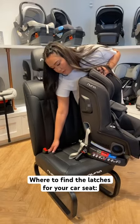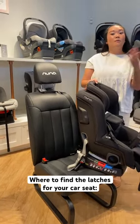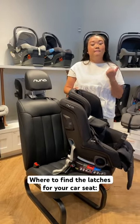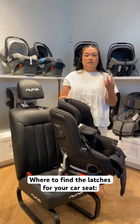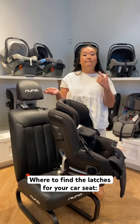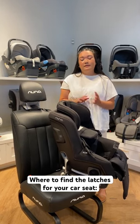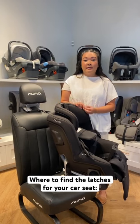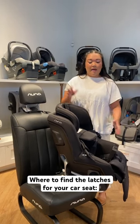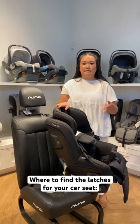You can typically feel them with your hand if you shove your hand in there. Most car seats do have LATCH. The benefit of LATCH is that it is super simple — easy to just click things in. But one thing to consider is that LATCH does have a weight limit, typically between 60 and 65 pounds. You can find it in your car seat manual, and that is the weight of the car seat plus the weight of the child, which cannot exceed that limit.